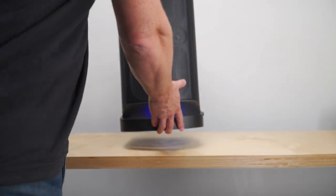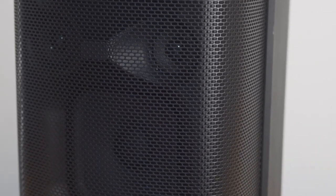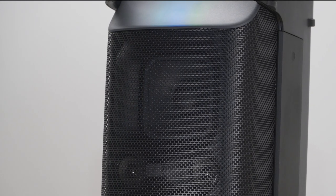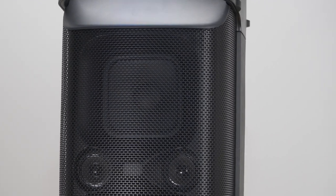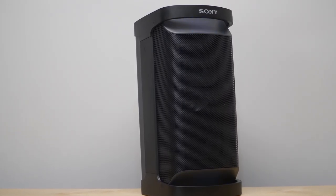Portable and durable, it's rain resistant for travel, for great sound in any spot. Unique X-Balance drivers increase the speaker surface area for more clean power, while dedicated tweeters and both mega bass and live sound processing produce clear, dynamic audio on all the latest beats.